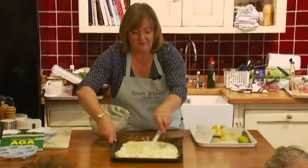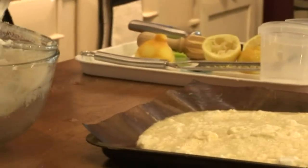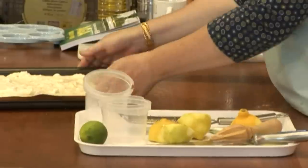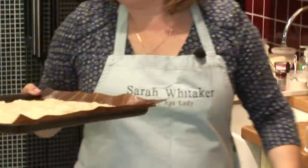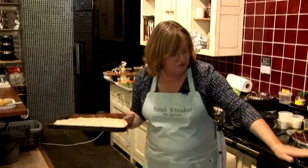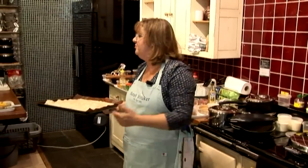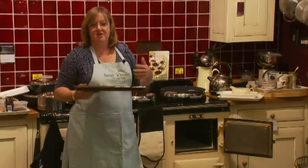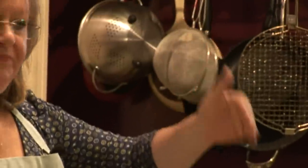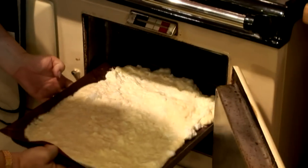In a three or four oven AGA I would bake it in the baking oven, as it's the perfect temperature. In a two oven AGA it goes in the roasting oven. If baking in a two oven AGA, put it on the lowest set of runners. There are four sets of runners down the side of the oven - in AGA speak we always count down from the top: first, second, third, fourth set of runners. Every AGA recipe counts down from the top, so when the recipe says the third set of runners, it's the third down, not the third up.